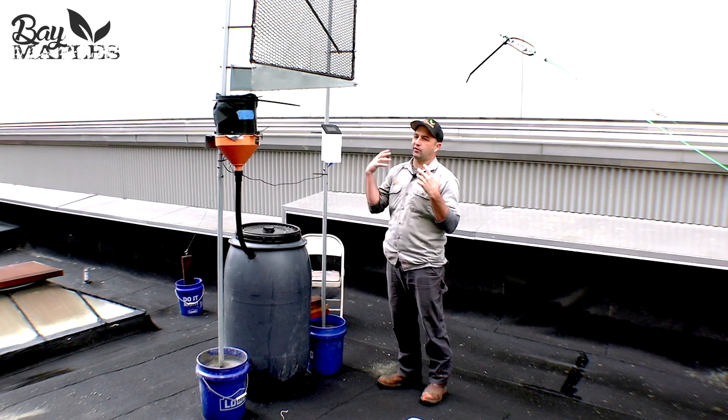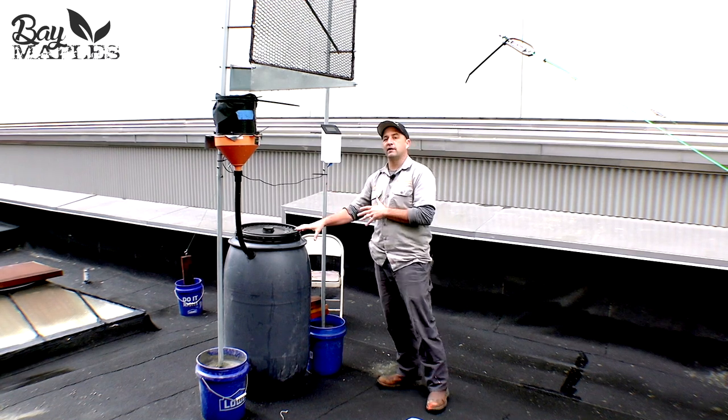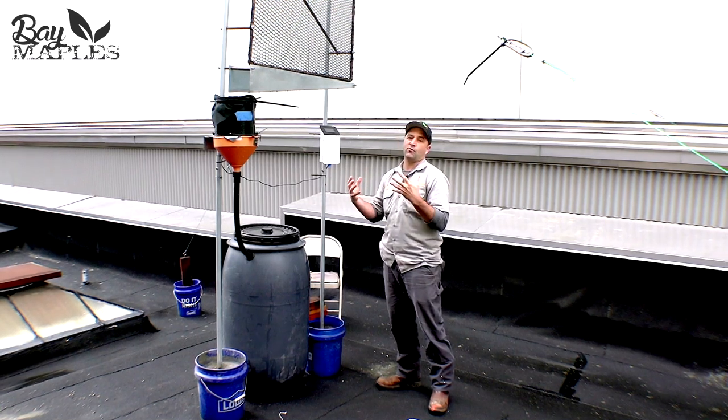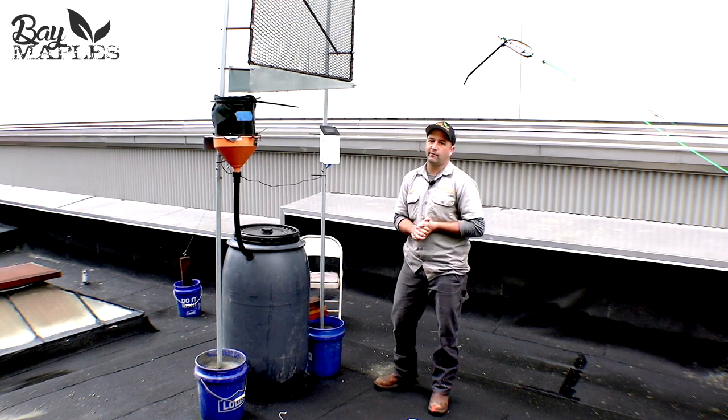We're finding creative solutions to how you catch water in the dry months — spring and summer — when there's no precipitation but there's still moisture from the fog, and be able to catch that water and utilize it for irrigation and indoor non-potable uses.